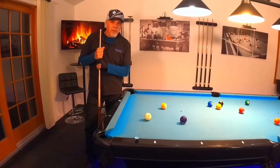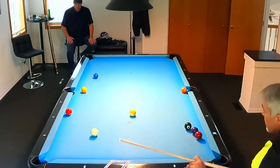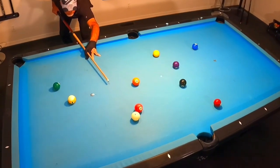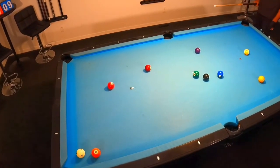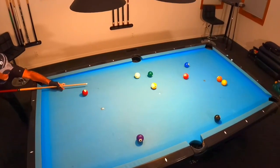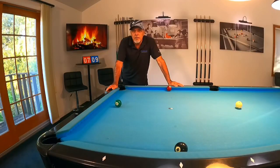Are you struggling with your safety play? Well, if you are, this video is for you. Hello pool players, Ron here. Welcome once again to the Pool Student channel and thank you very much for watching everyone.